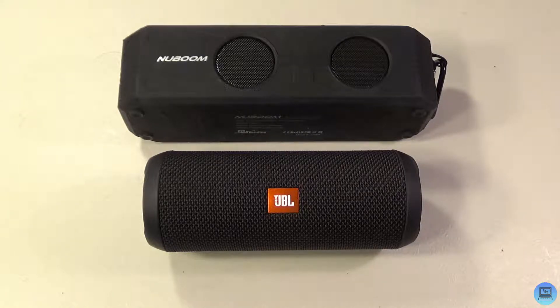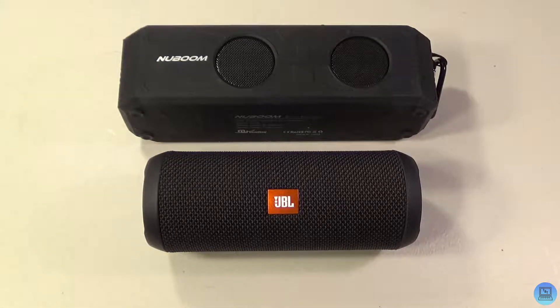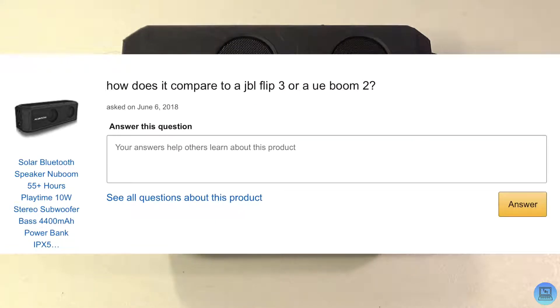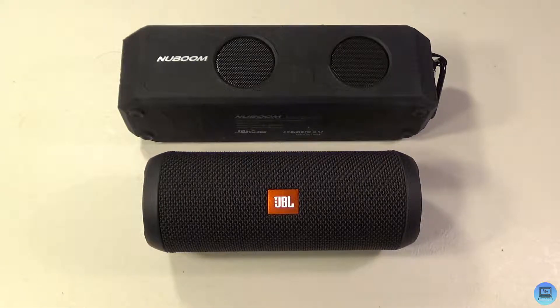Hey everybody, welcome to Technology and Toys. Today's video is a comparison video. You might have seen these two products in separate videos on my channel — I'll have them both linked in the description below if you want a more in-depth look at each of them. Today I'm comparing the new Newvending NewBoom Bluetooth speaker with JBL's Flip 3 Bluetooth speaker. The idea came from a question on Amazon about how the NewBoom compares to a JBL Flip 3 or a UE Boom 2. I have the Flip 3, so I'll be comparing it to that.